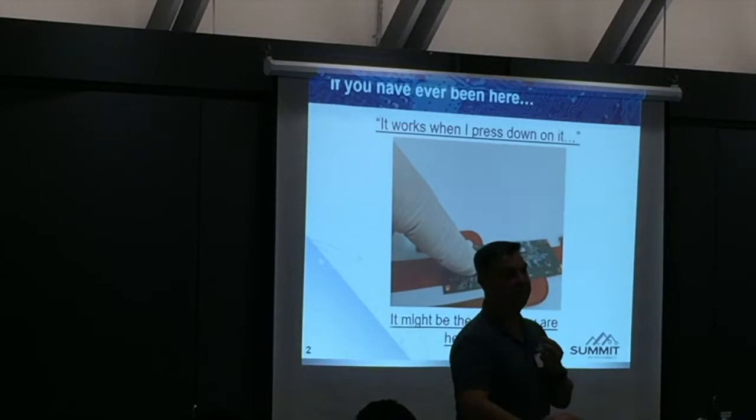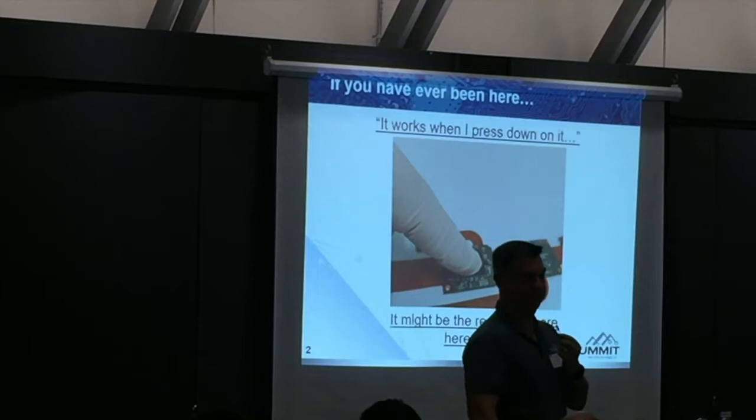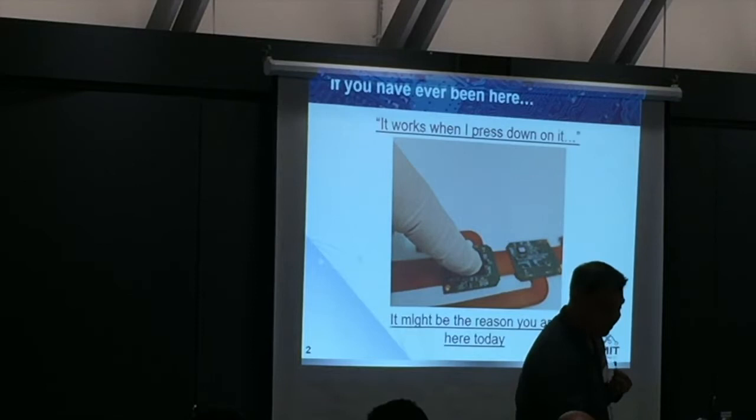Four months later, I'm in the second company's lab with two PhDs and they said it worked when they pushed down on it. I said, yeah, I know that design — you've got four to three-stacked microvias and you've got an intermittent open. They asked, 'How did you know?' That's what learning is all about.